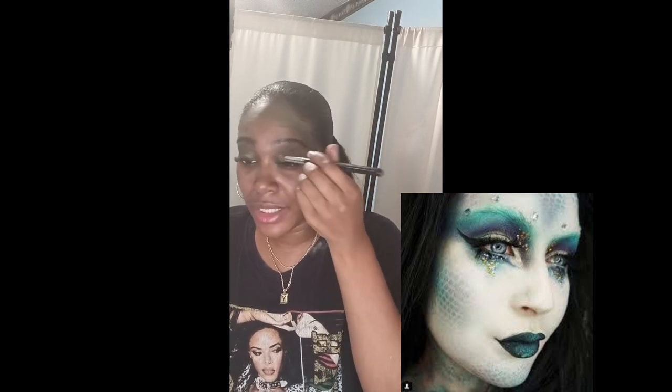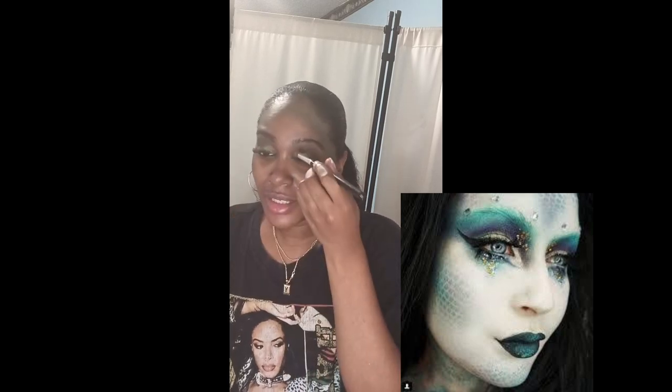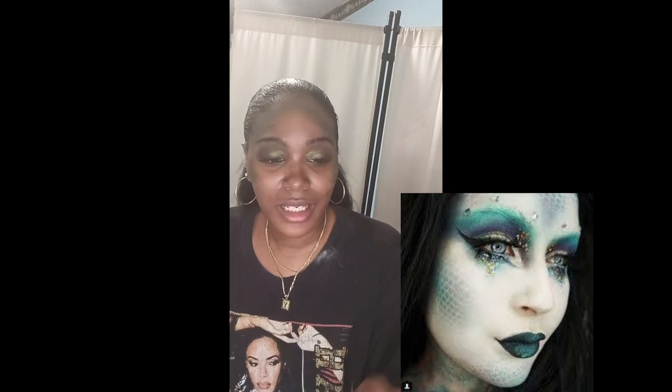I wanted the green to really pop out more, so I decided the green glitter would be a fantastic contribution to the makeup look I am achieving.